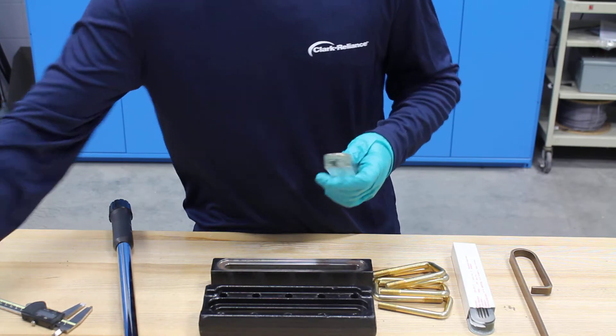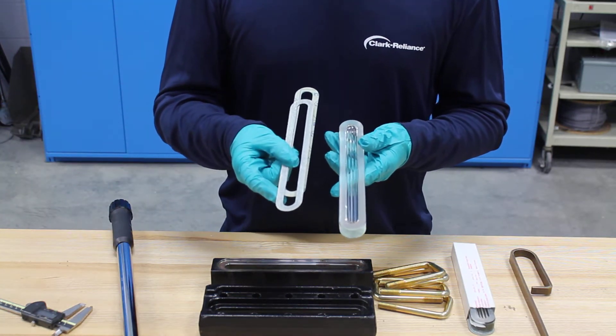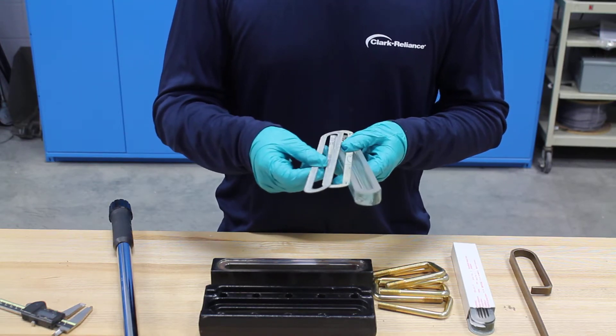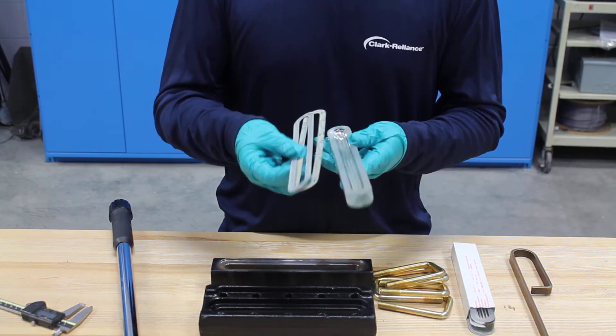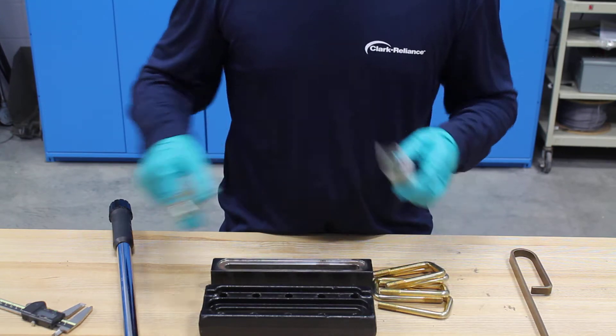Now that I got my gauge fully disassembled, you want to make sure that you throw away your glass and gaskets. It's important to note that even though they might not appear worn, the gaskets can harden over time and the glass can have points of concentration that you can't see. You always want to throw away the glass and gaskets and use new — that's why I have this rebuild kit here.